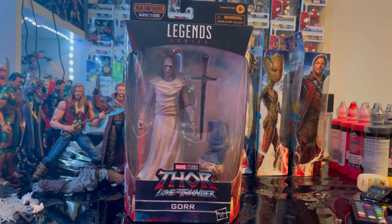Hello everyone, it's time to collect here with another action figure review. Here we have the Marvel Legends Series Thor: Love and Thunder — Gorr the God Butcher. This is the Gorr packaging, so excuse me.